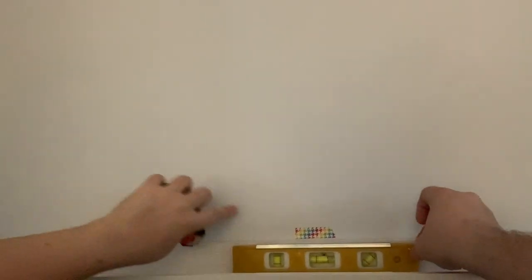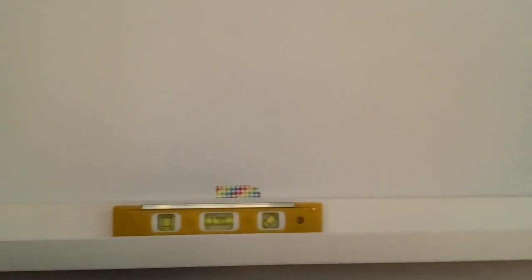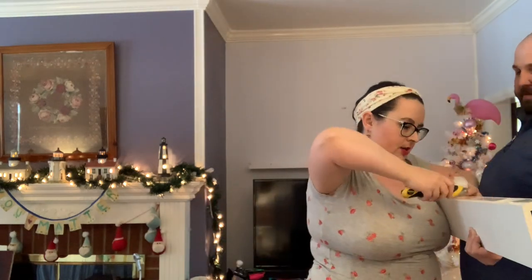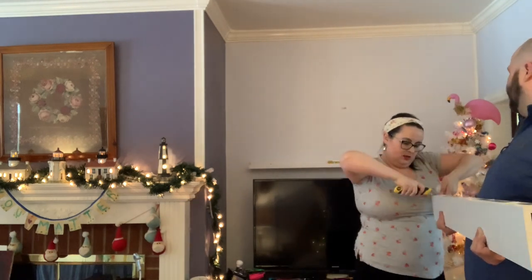I put just a piece of washi tape to show where I wanted it, and then we leveled it. I measured equidistant on each side of the wall. This is 56 inches. I put alien tape on this side, on that side, and then on both ends. We're gonna do the same thing again with the alien tape on this one, level it again and put it up just below that washi tape marker.